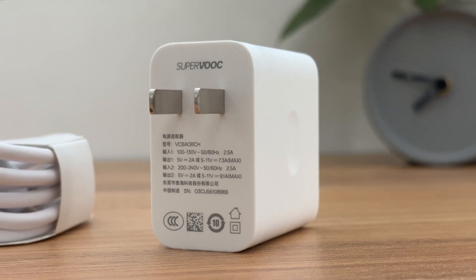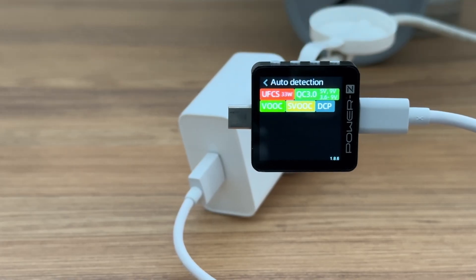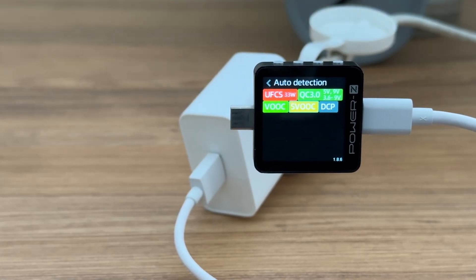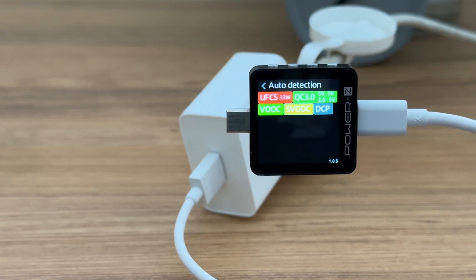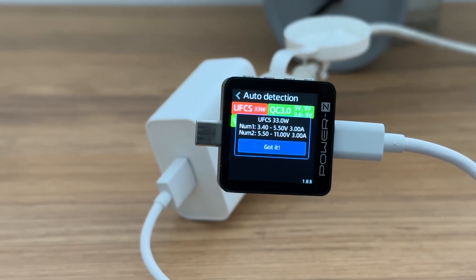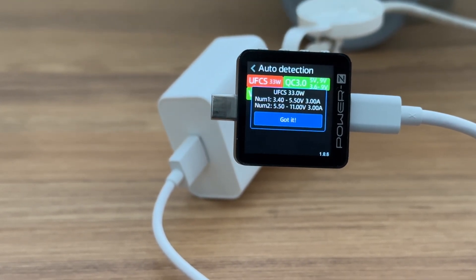The specs info of the charger is printed on the input end. Model is VCBAOBCH. It can support input of 200–240V, 50 or 60Hz, 2.5A, and the maximum output is 5V to 11V at 9.1A. The manufacturer is All High. The charger supports UFCS, QC 3.0, VOOC, SuperVOOC, and DCP charging protocols. It can support 3.4V to 5.5V at 3A and 5.5V to 11V at 3A under UFCS.